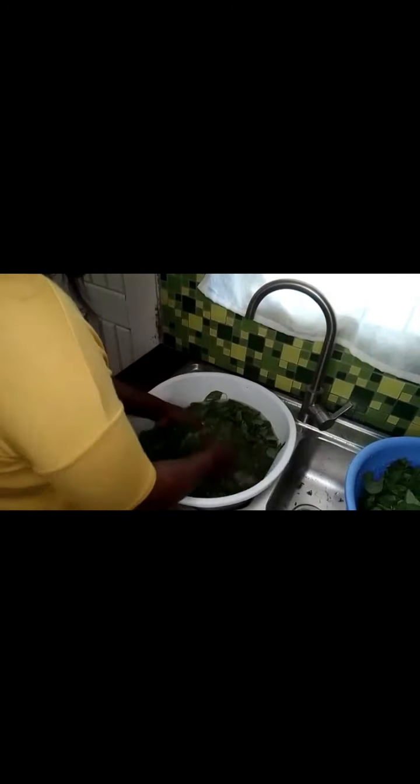You can even go up to four washes depending on how the vegetables are. But as for me, I normally wash until the water comes out clear. So this is the third wash.